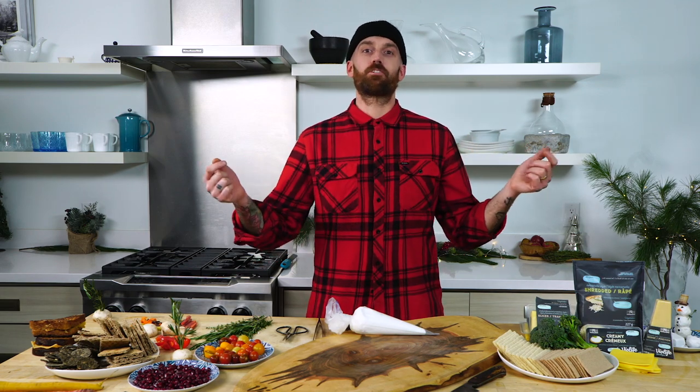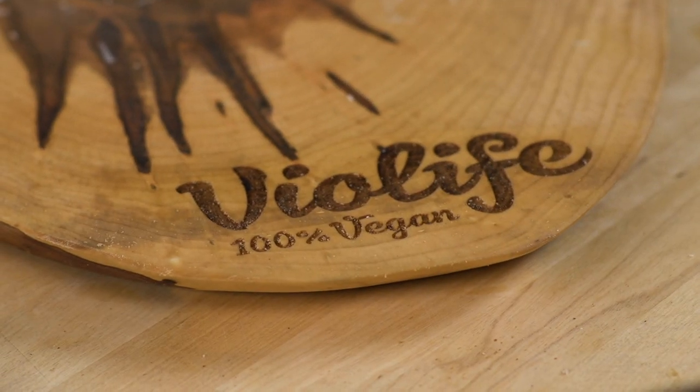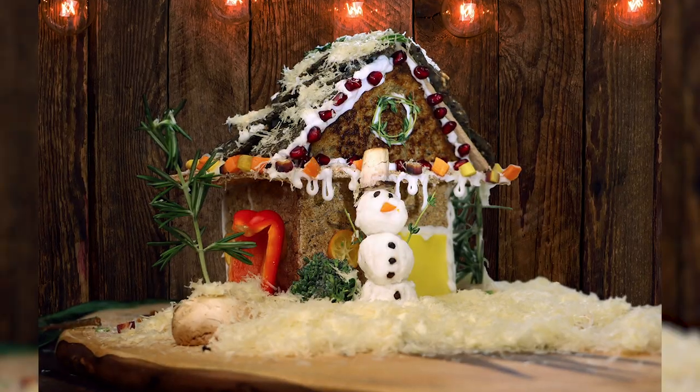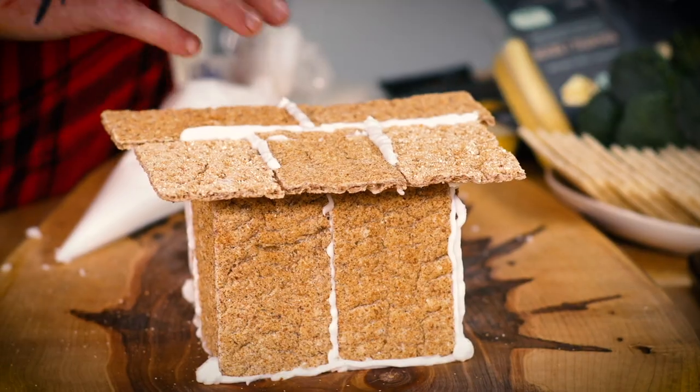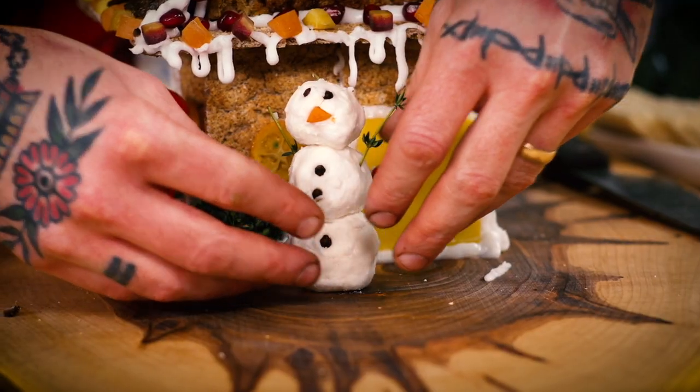How's it going folks? I'm Matthew Ravenscroft. I'm here with BioLife today and we're going to be making a vegan cheese chalet, something I've never seen done before. It's going to take a lot of ingenuity, a very small amount of architectural knowledge, which I have zero of, and a lot of imagination, which I actually have a ton of.